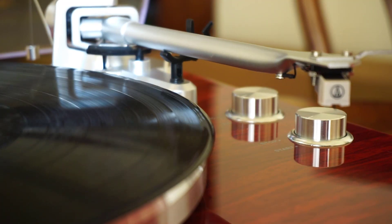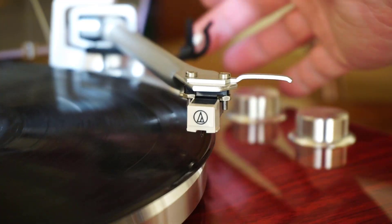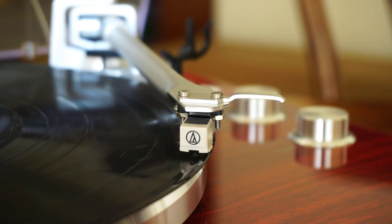This is the 1byone belt drive turntable with Bluetooth. There are two main features that set this record player apart from others you might find in this price range. For one, it has an Audio-Technica stylus that has really impressive sound quality.